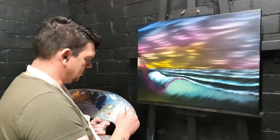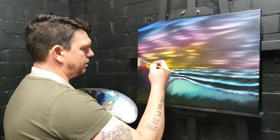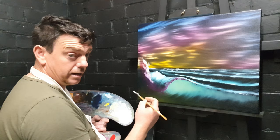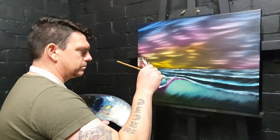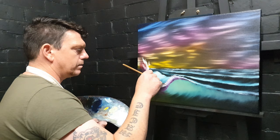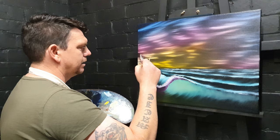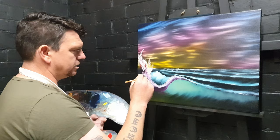Straight titanium white — lots of it into your fan brush, don't be stingy with the paint. Come up here and push, push, push. If you get a little dirty brush just wipe it off and then just work yourself around. You've basically used just the fan brush for this painting so far. A bit more — that is a big crashing wave, a big old crashing wave.